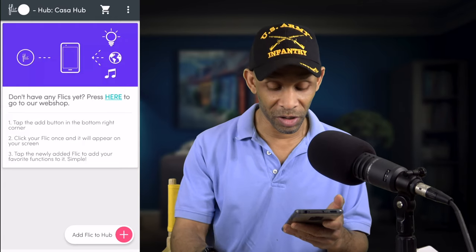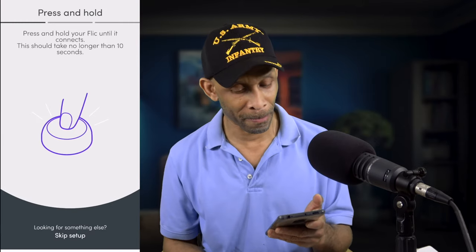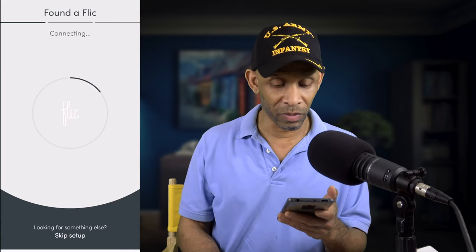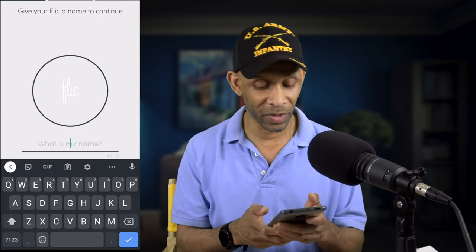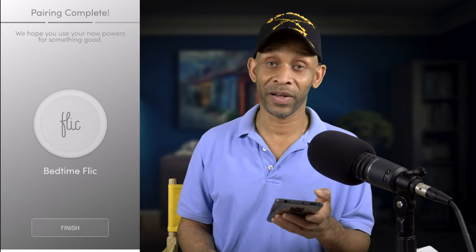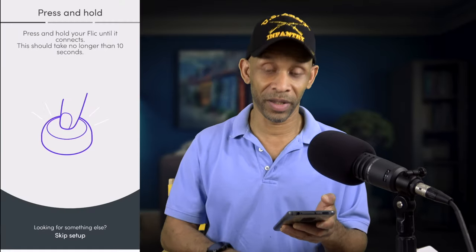Now you want to add a Flic button to the hub. I'm going to add one right now. The first thing you want to do, as it says, is just press and hold. There you go — one of them is already connected. I'm going to name this one 'bedtime Flic' because I have a routine that I run when it's time to go to bed. I'll click done, then click finish. Now I'm going to add another Flic by holding the button down again.